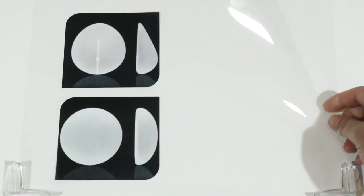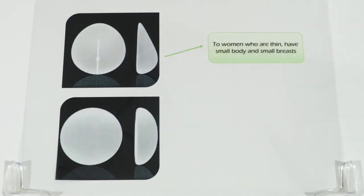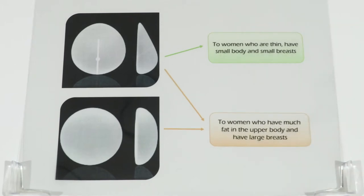If you are thin, have a small body and small breasts, then the anatomical type is recommended. If you have much fat in the upper body and large breasts, then there is no difference between anatomical and round type.